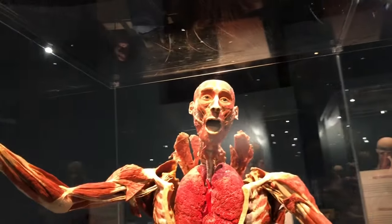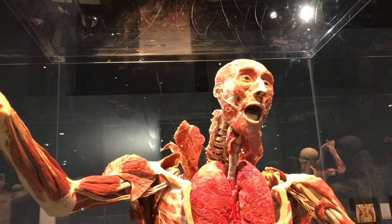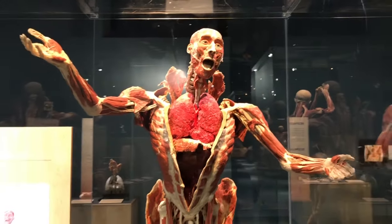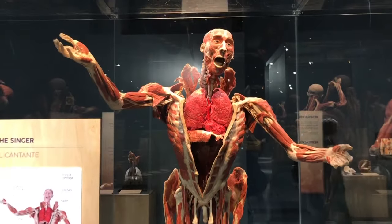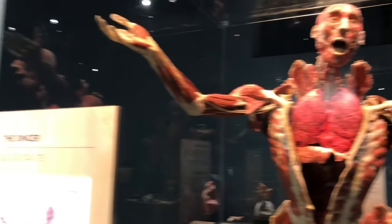We don't all look the same on the inside, because this guy obviously looks a lot more European than in the other exhibit I had seen in Vegas. This guy's a singer, in the singer's pose, and you can see his lungs and his throat, his trachea.